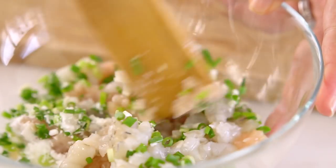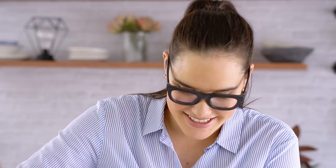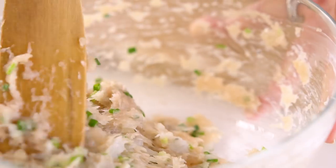Give that a good mix. And you want to keep mixing all those proteins until it becomes quite sticky. You'll see the texture change as you mix everything through. That looks good.